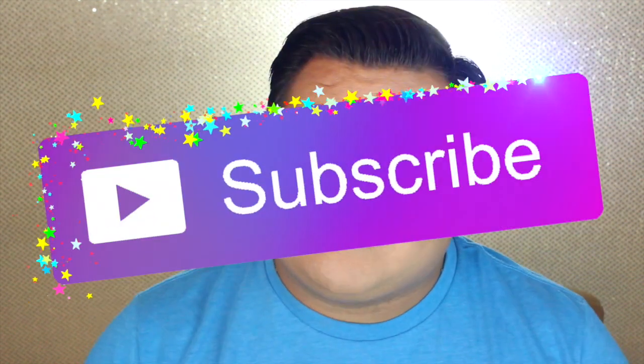Alright, that was pretty much it for this DIY — I really hope you all enjoyed it! If you did, make sure you give it a big thumbs up and subscribe to my channel to become a unicorn. Don't forget to head over to Peter's channel and watch his video too — his link is in the description below. Let him know that I sent you. Thank you all so much for watching, I love you all, and I will see you next time — bye!